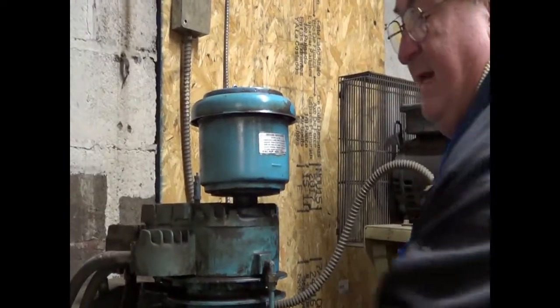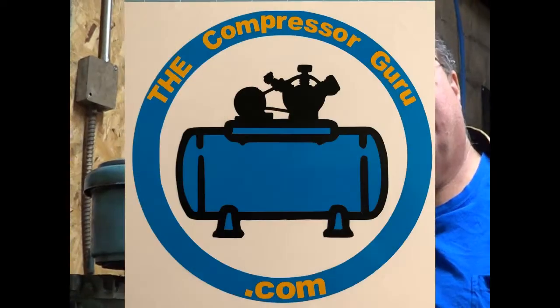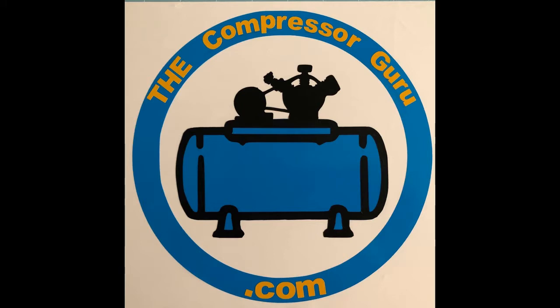That is serviced. Caution: do not underfill it or it won't filter properly. Do not overfill it or it will pull the oil into the compressor and end up downstream in your compressed air. So this line is here for a reason. That's how to service an oil bath air filter on an air compressor. Thank you for watching this episode of The Compressor Guru. Please hit like and subscribe and use the notify bell so you will know when the next new episode is released from The Compressor Guru.